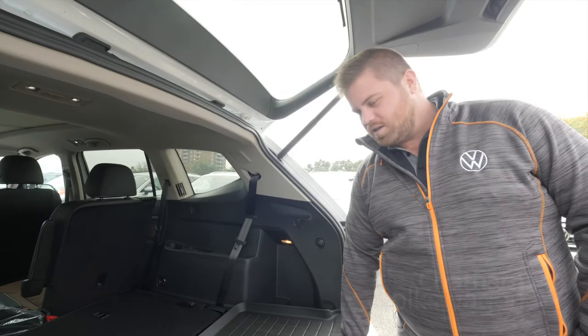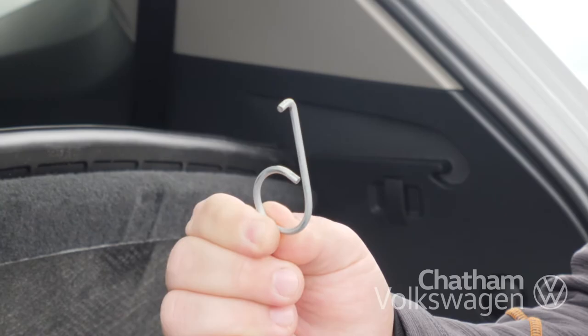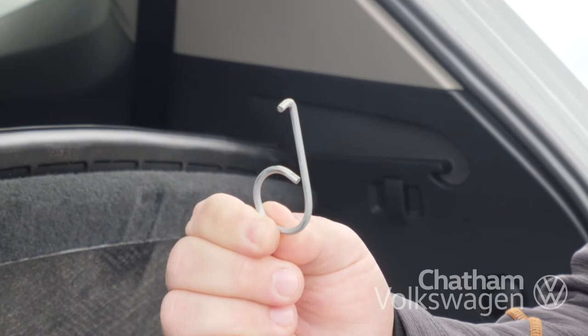First thing you're going to do is come to the back of the vehicle, open up the cover and grab the tool that looks just like this. Once you have the tool, it'll be super easy to be able to pop out all of these caps — pulls right out.